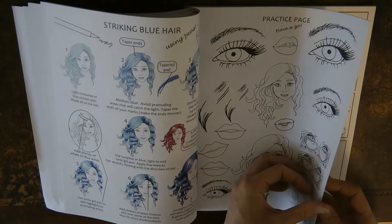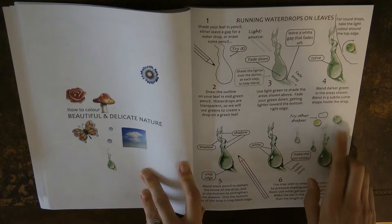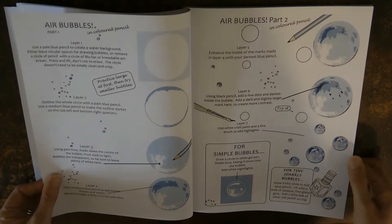We have nature-type things — some running water drops. I've used this one not for a water drop but for a different shape, and it was very effective. And here we have bubbles. Bubbles is something that lots of people like to know how to do, and these are different to the bubbles in some of her other books, so they're great fun.